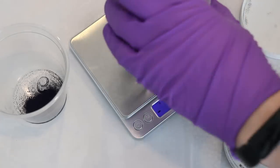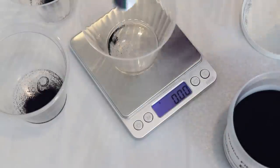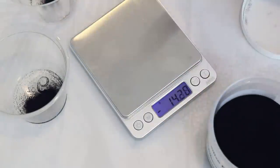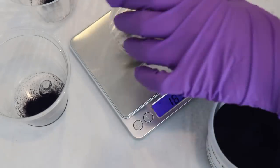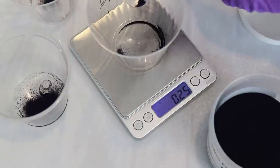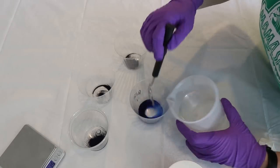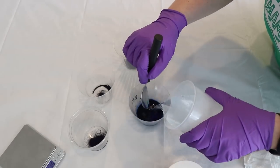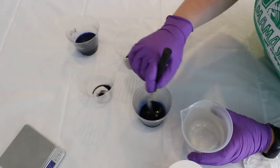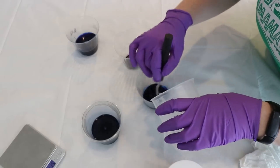I measured out 0.25 grams of this color for each of our skeins, so I did this four times. It probably would have been easier to just make a dye stock and then measure out some liquid, but this way I didn't have to pay much attention to the volume of liquid I dissolved the dye into. I dissolved this dye with some hot tap water. I decided to start with blue because I thought it would show up well on the yak blend and on the other bases as well.